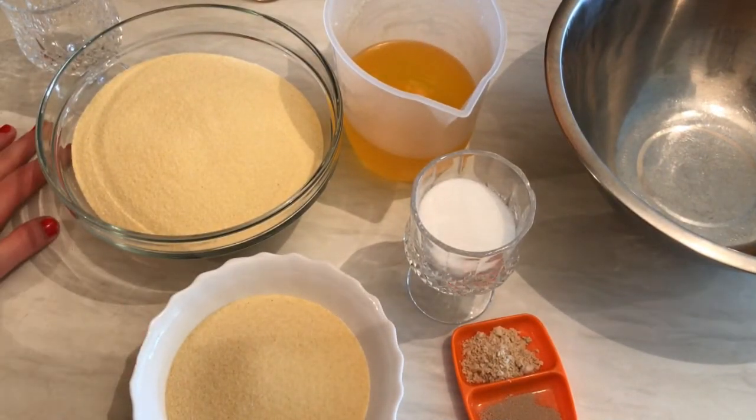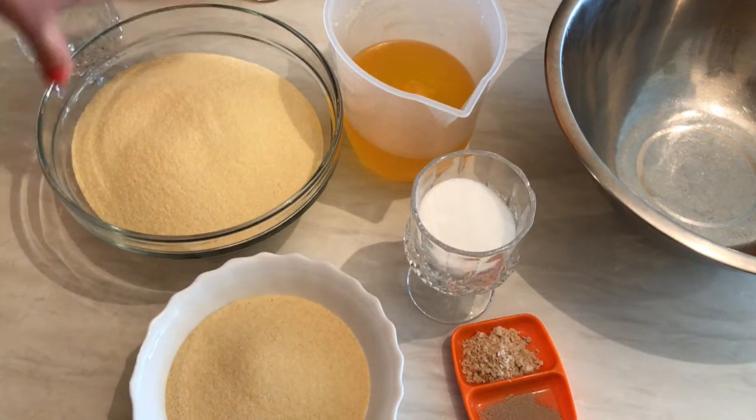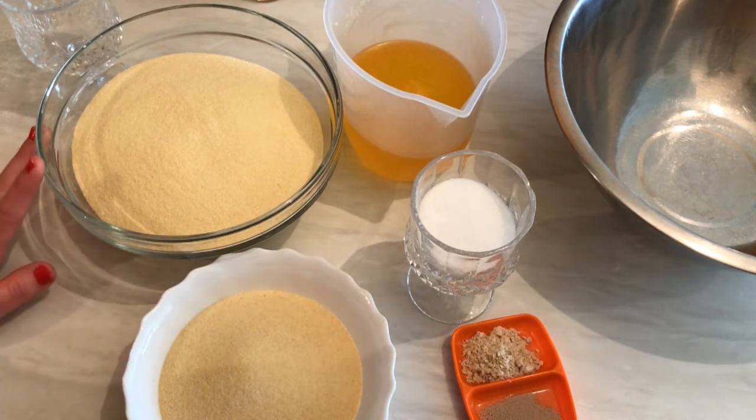Hi everyone, today from my kitchen I would like to show you how we can prepare maamoul bil fistaq halabi. It's a shortbread or cookie dough filled with pistachios. I'm going to show you how to prepare the filling and also the dough. I already made one with the walnuts filling and also the dates maamoul. Let's get started.